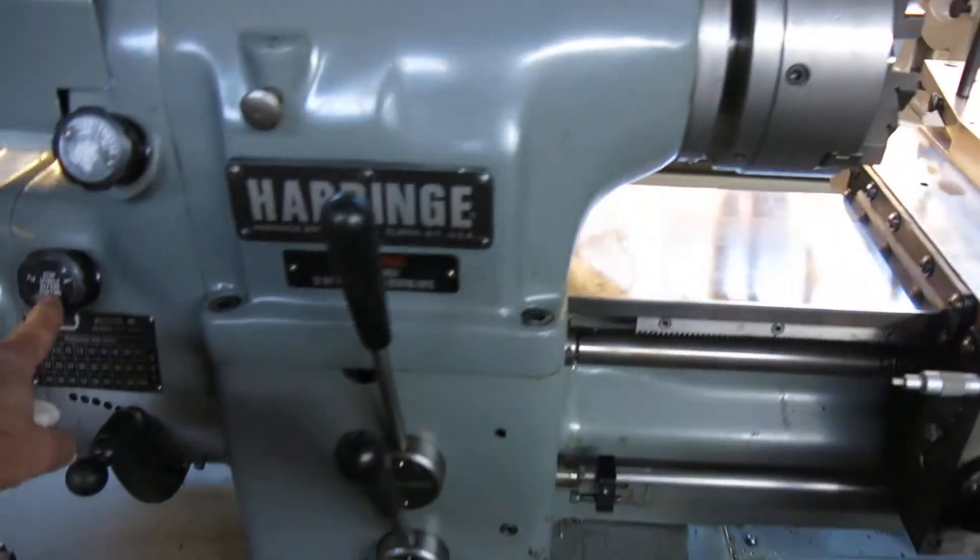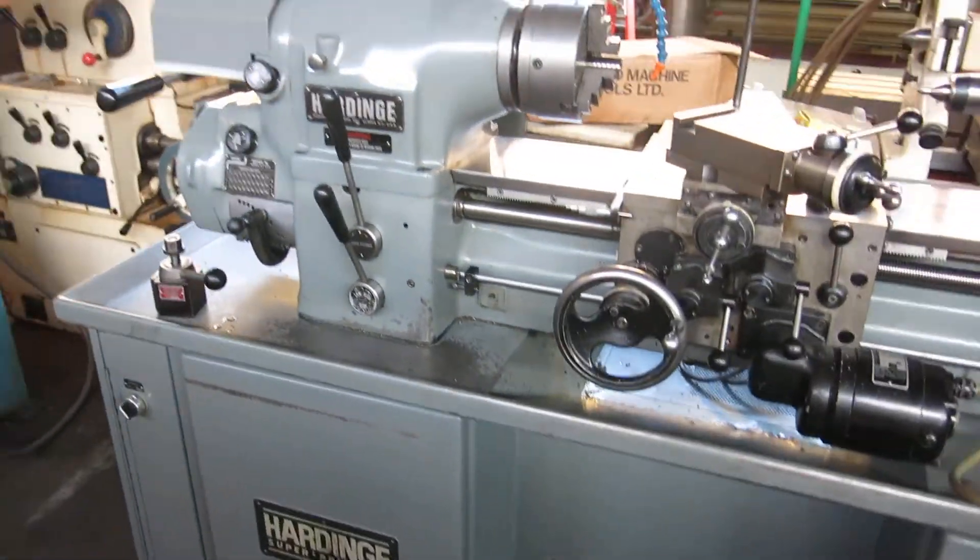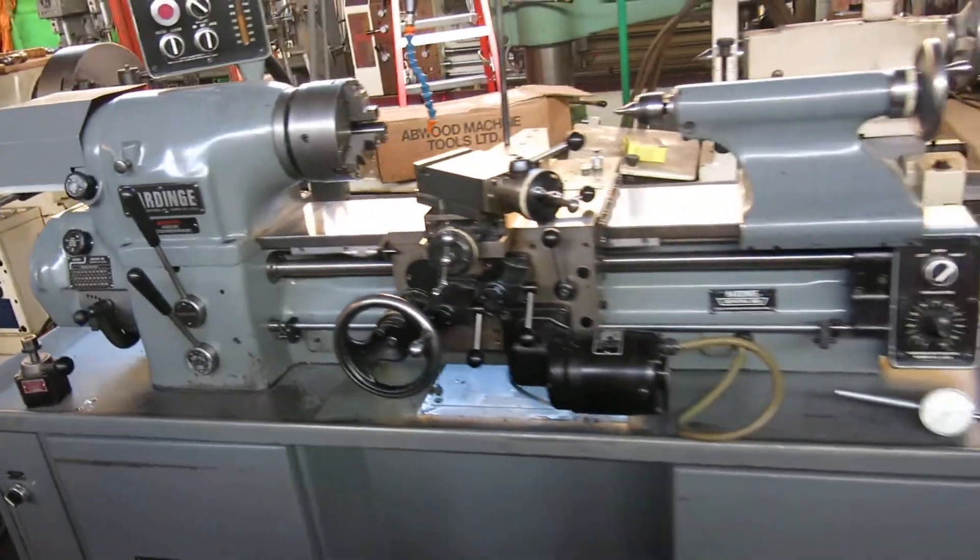The threading isn't engaging either. I haven't looked at that, but it's not a big deal — we will fix it. But we'll run it for you right now.